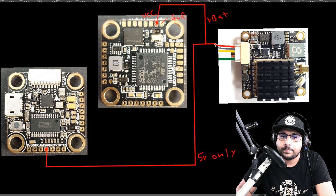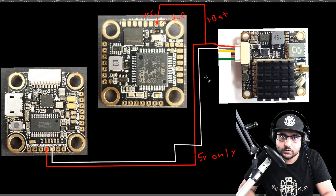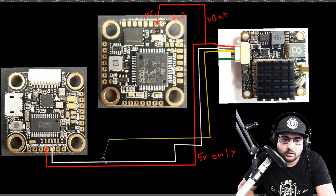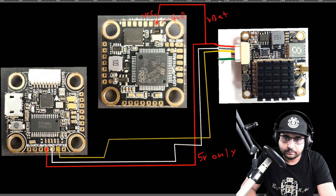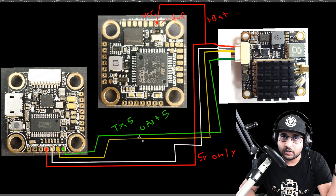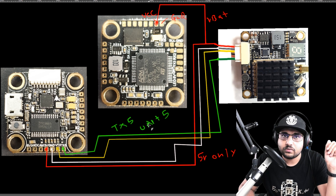Connect the VTX ground to the ground pad right next to it. Then route the yellow video line to the VTX pad — that gives you your video feed. If you want Smart Audio or IRC Tramp protocol, connect that wire to TX5. In Betaflight's Ports tab, that's UART5 — set up Smart Audio or IRC Tramp under the peripherals dropdown in the UART5 section, and that's it.